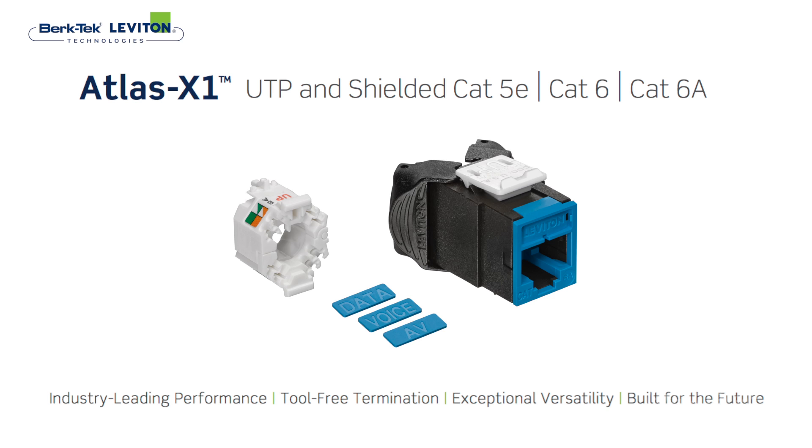Todd, we're going to talk about Atlas today. Leviton has always prided itself on being a company at the forefront of innovation and technologies. Knowing that our customers ultimately were going to need category 8 performance, earlier this year we launched Atlas, which is a whole new platform copper solution from 5E and 6 to 6A shielded and unshielded.